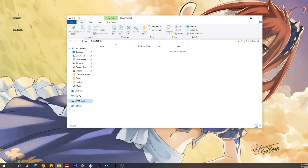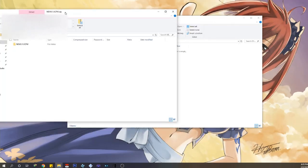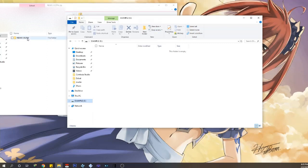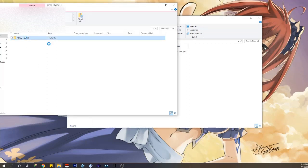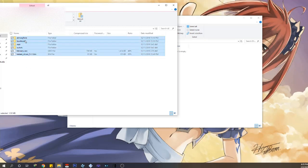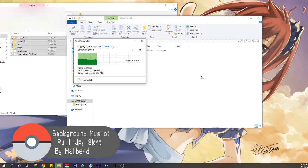With that out of the way, let's get on the computer. Here we have my SD card and the file I told you to download. Drag the files from the SD card folder into the root of the SD card for your Switch. If you don't know what that means, it's literally what you see when you open up your SD card — that is the root. Think of it like a tree; everything branches off from there.